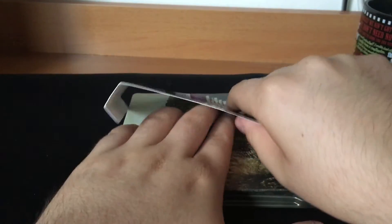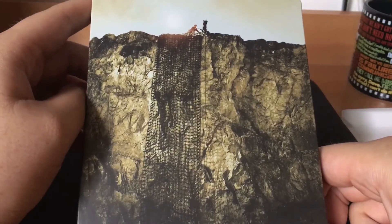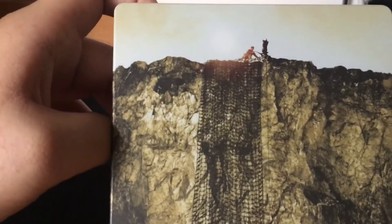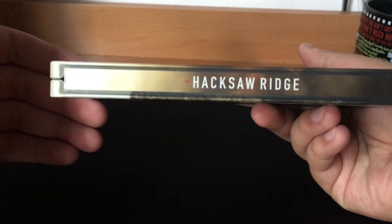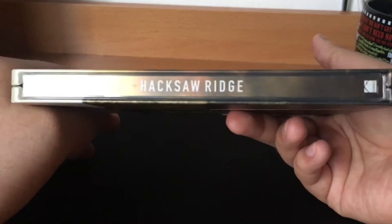Let me just take off the wrapping. Some really sticky stuff here. This is the back, which I don't know this part of the film, but there's Andrew Garfield right there. The front — I like that it's a metallic finish. I don't like the glossy ones; it gets annoying when you have to clean it every so often.